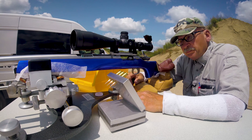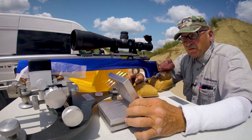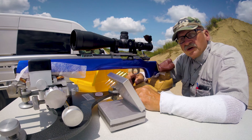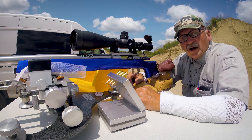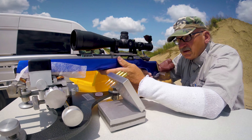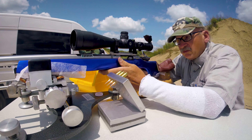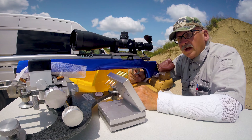I've got the 1200 rifle rest set up here. The first thing you're probably going to notice is these little white sheets. Those are cling-free dryer sheets that I take out of the dryer after the cycle — I use them on my sandbag because I like that firearm to slide silky smooth back and forth.